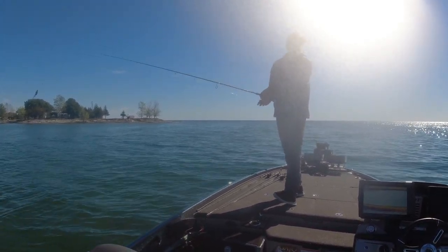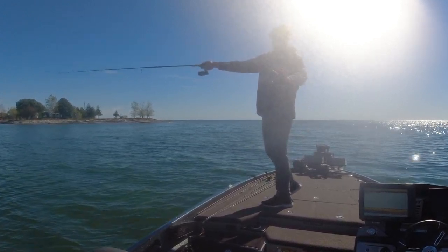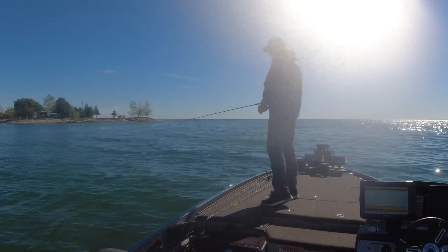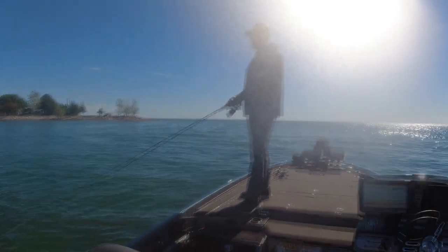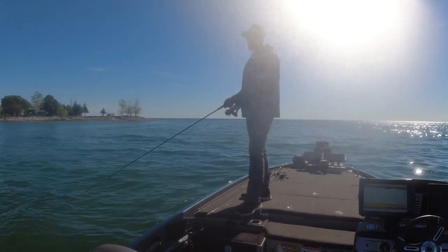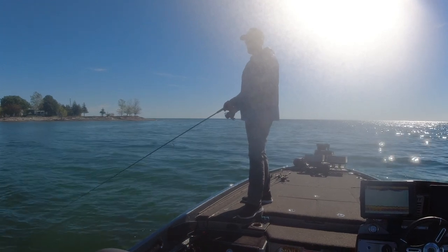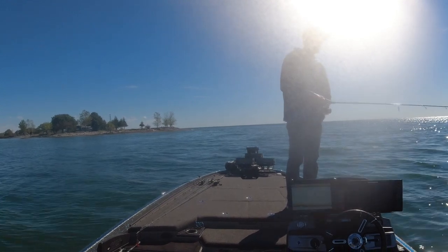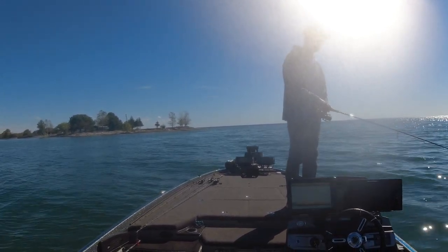I know I have a little unique way of casting, but it works for me. I typically like to keep my rod tip down as much as possible. I'm going to use the wind to my advantage — I want the wind to my back so I can make an even longer cast with that hair jig.